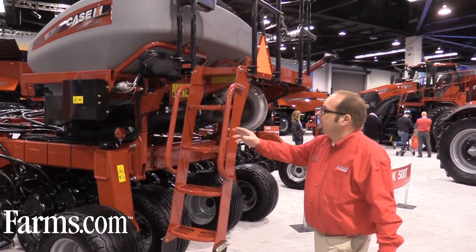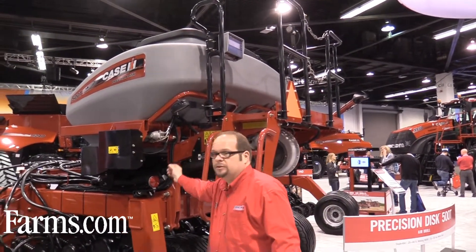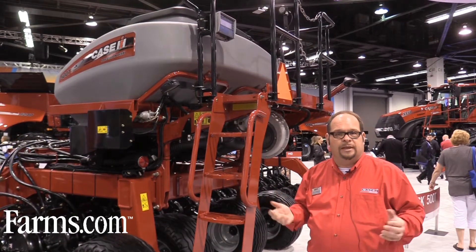Another option, as you can see here, is step lights and a tank light — there's the switch for it. We've added high-visibility lights so that it's easy to see when filling the tank at night.